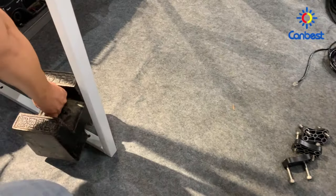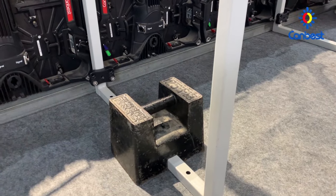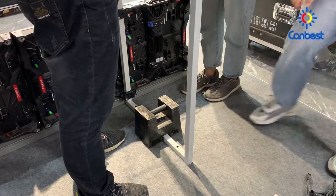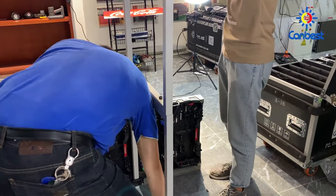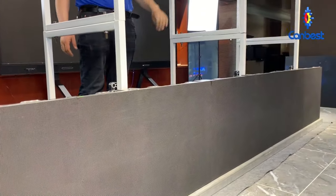Next, please put the balance weight on the back bracket to keep the balance of the whole structure. The balance weight is very necessary. You can also place other heavy objects to ensure the overall balance of the structure.